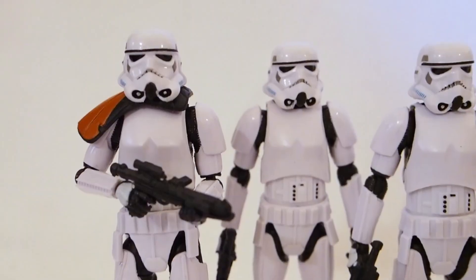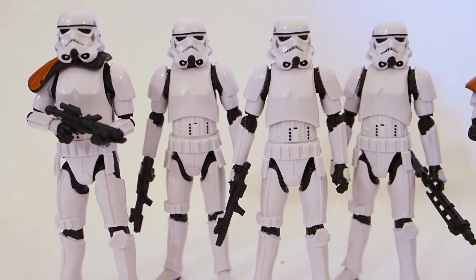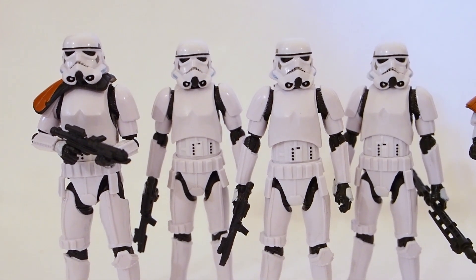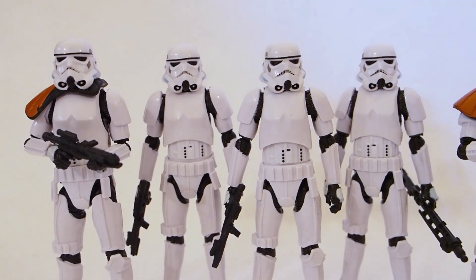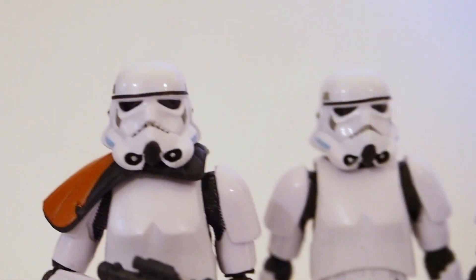With the set of four, it comes with four figures, one sergeant with an orange pauldron I think, and then it comes with two long rifles and four blasters — a good amount of accessories for Stormtroopers. Let's take a look at the head sculpts on all four.